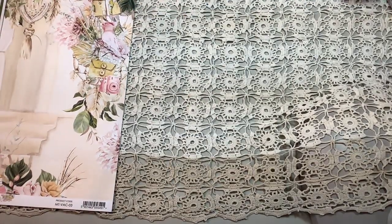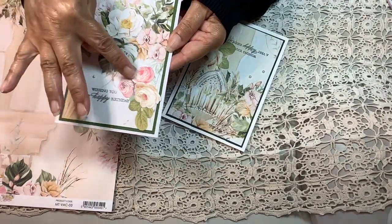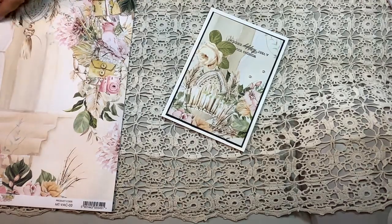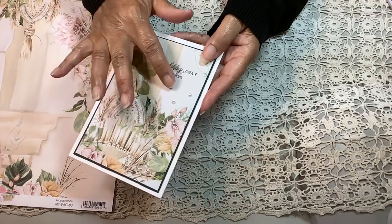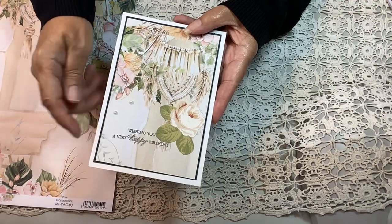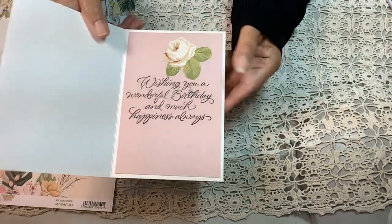This is the second one, and I did put an extra Anna Griffin flower right here on the outside as well, plus some pearls. Then on this one, I put an extra flower here, pearls there, and it's upside down. Here's the Anna Griffin sentiment stamp using my Misti, and another flower on the inside.